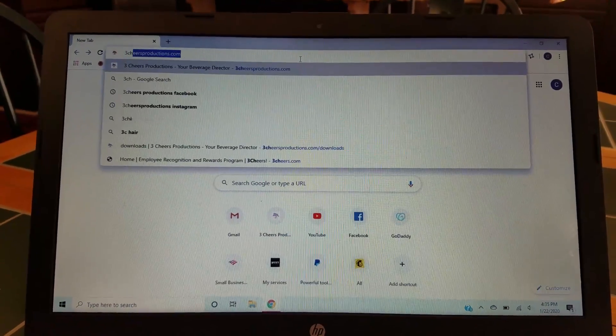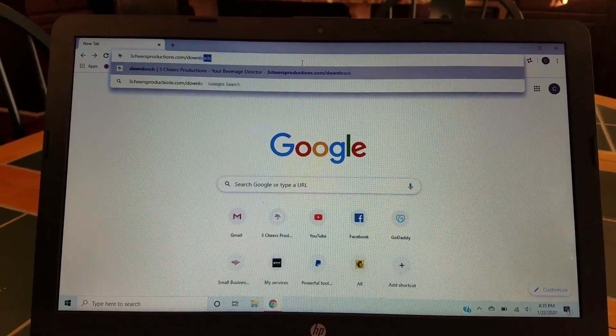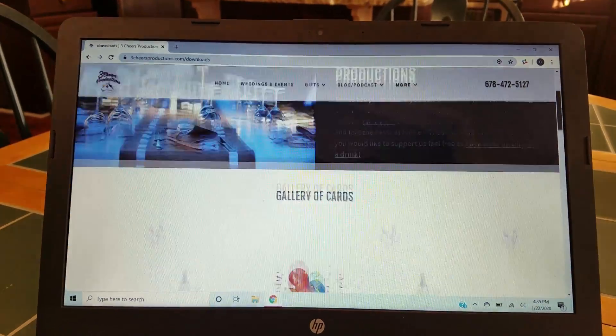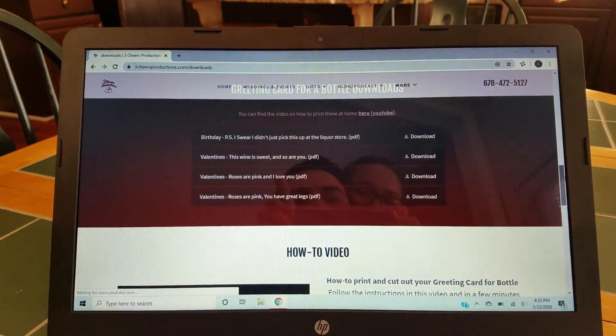Click up here, go to 3CheersProductions.com slash downloads. Then all you have to do is scroll down to find which card you like. I like this one.